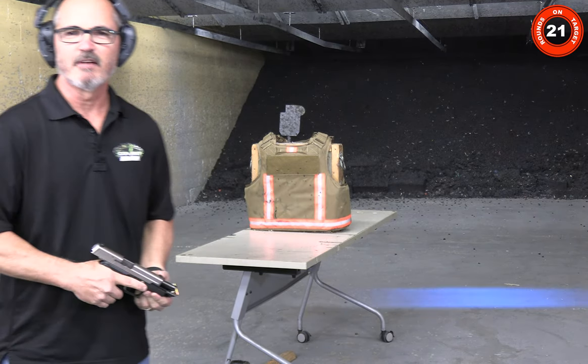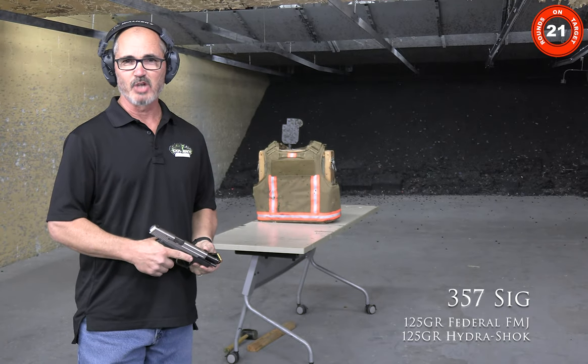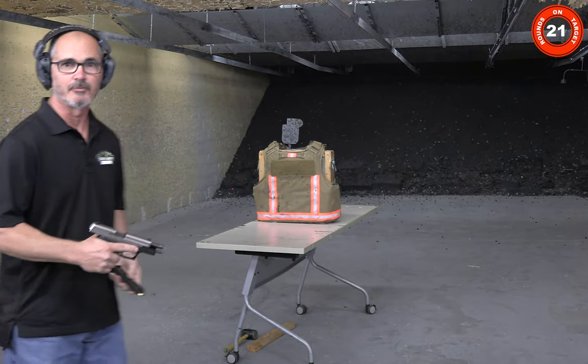We're back at the .357 SIG. This time we're going to shoot two Federal 125 grain full metal jackets and 125 grain Hydra-Shok rounds.